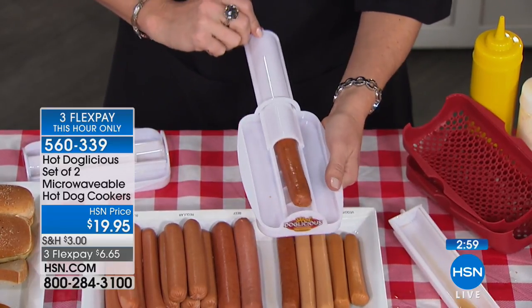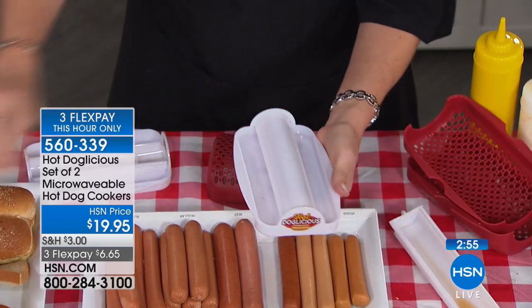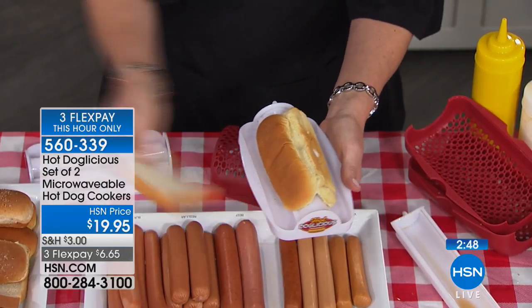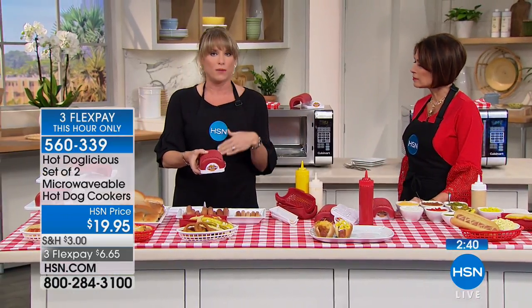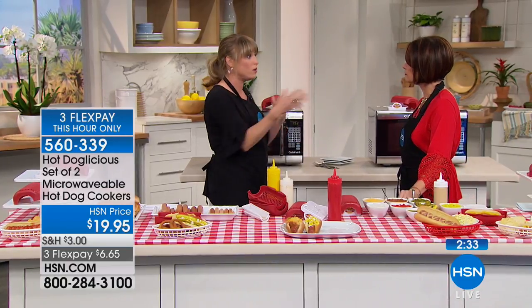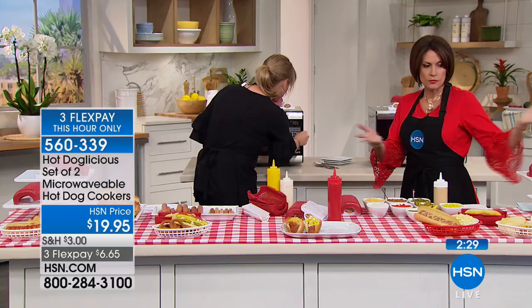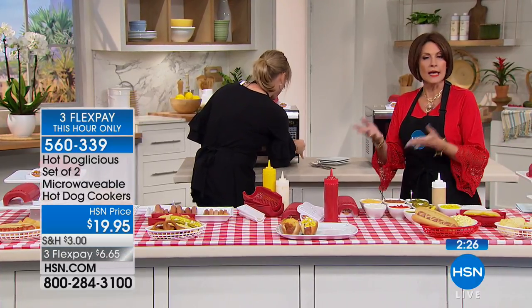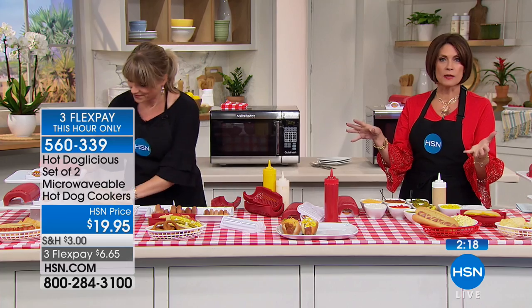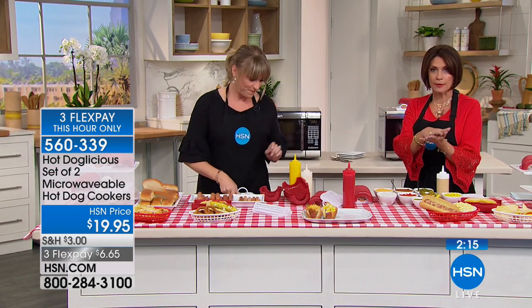That fat is full of flavor we want for steaming the buns, but we don't want to eat it. Slide the cover over your dog, then take the bun steamer and pop it on top with your favorite bun — white bread, potato bun, whole wheat. Microwaves differ; ours takes about 40 seconds, maybe 45, probably not longer than 60 seconds. You can do two at a time, and the kids can make their own — it couldn't be easier.